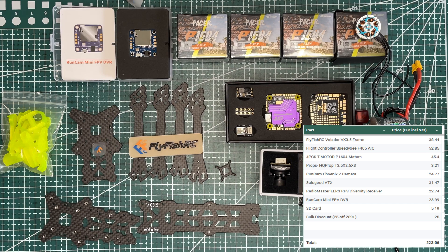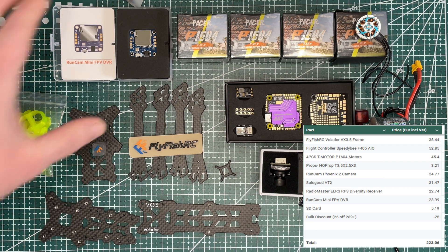Now you'll see a price breakdown for the components of the drone. Please note this is in Euro and includes VAT, so it might be cheaper in your country. For me, the cost of this drone was around 220 Euro.